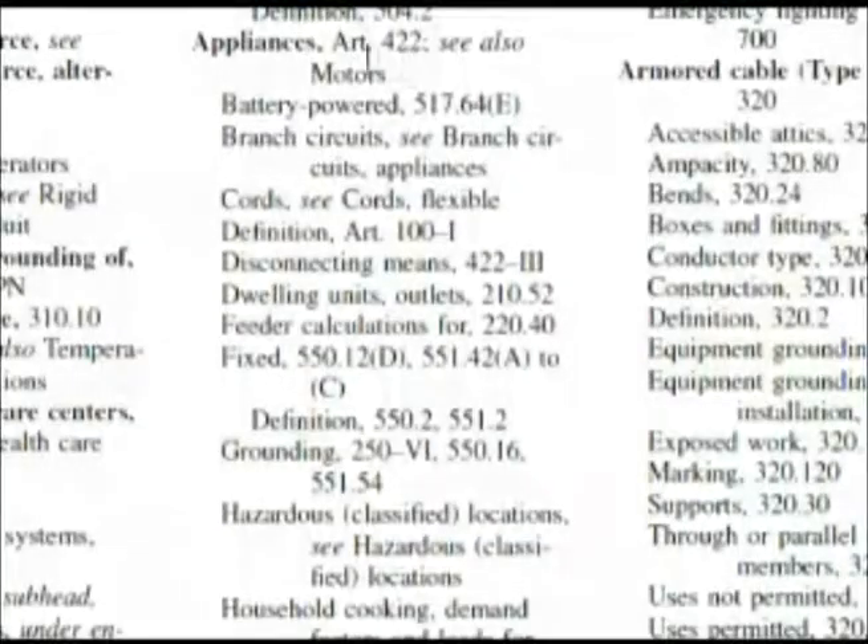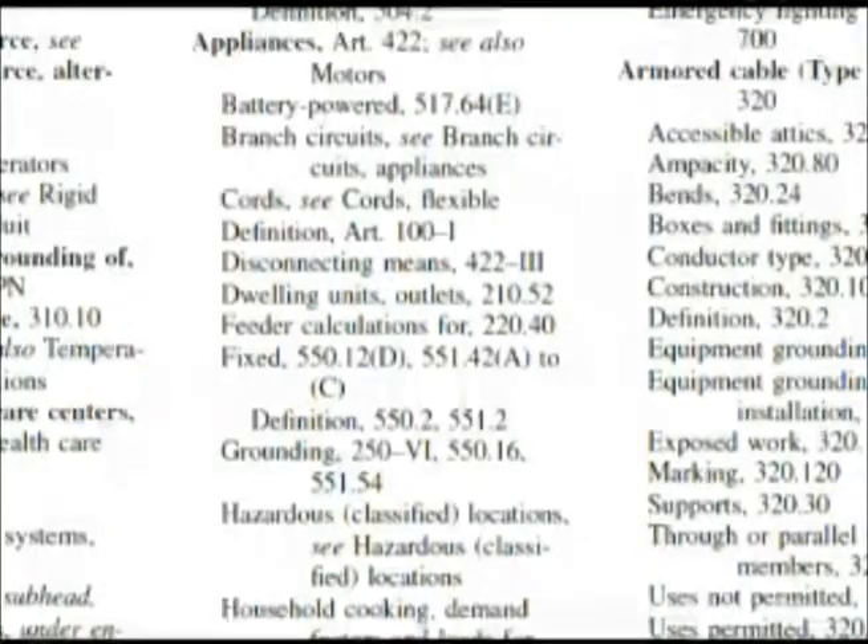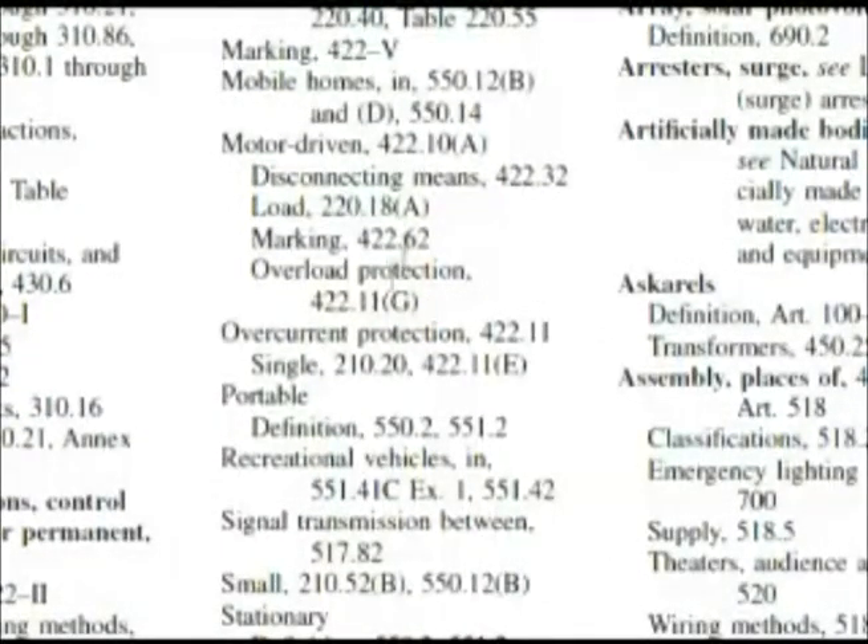Here we are in the index under appliances — it has its own article, 422. We're going to look for something related to our question. Right here we have disconnecting means at 422 Roman numeral III, and that's what the question is asking about. While we're here, we want to look down and see if there's something else we might prefer. We have overload protection at 422.11(G) and overcurrent protection at 422.11, but disconnecting is more in line with what we wanted: 422 Roman numeral III.